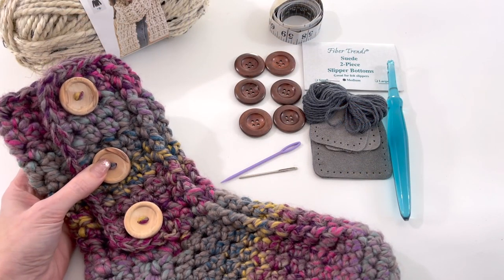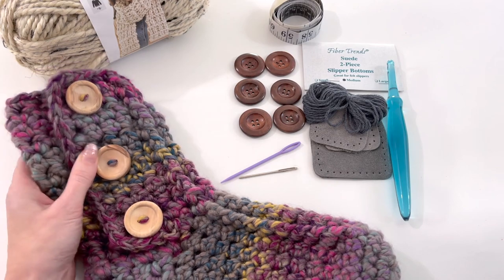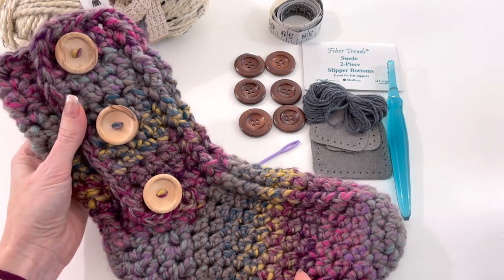Hey, this is MJ. Thanks so much for stopping by my channel. If you haven't already, please subscribe and tap the bell so you can stay updated on new videos and tutorials. In today's tutorial, I'm going to be showing you how to make this quick and easy button-up slipper sock.